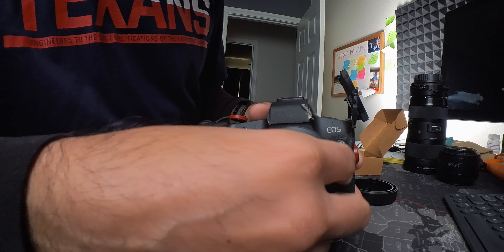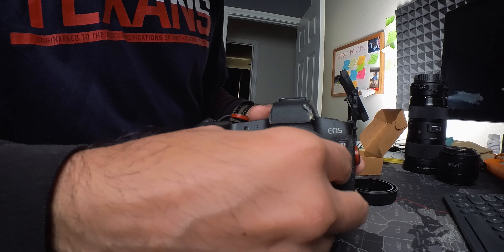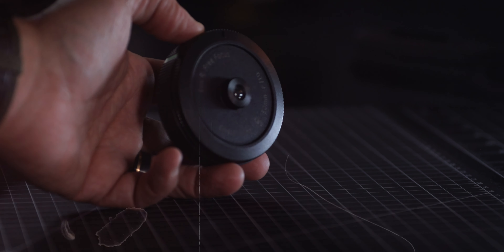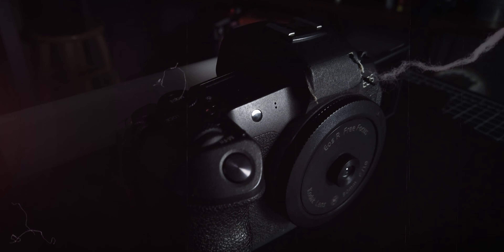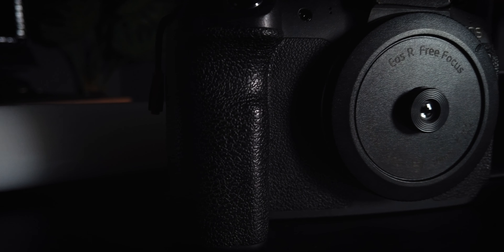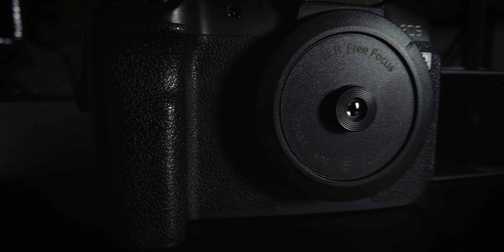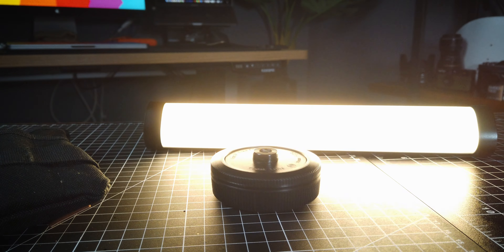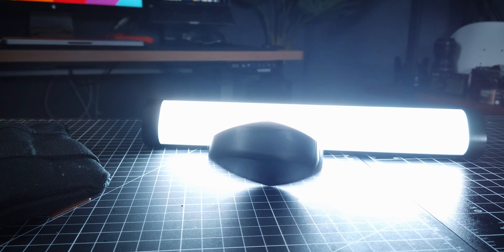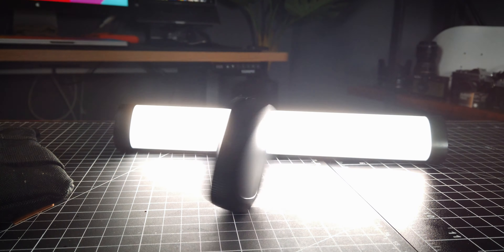This RF mount 30 millimeter f10 pancake lens with free focus is something of a genius idea made popular by a TikTok creator when he took his disposable camera lens and glued it onto his lens cap. This sparked a wildfire in the film photography space because this new tool can now give you similar results as a film disposable camera. As more and more creators added and perfected the original design, this is what we are left with.